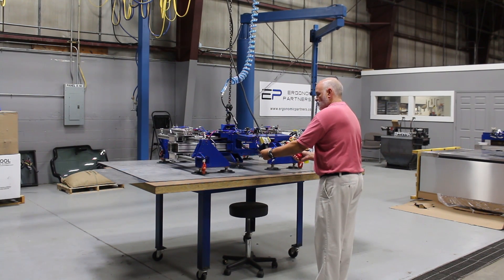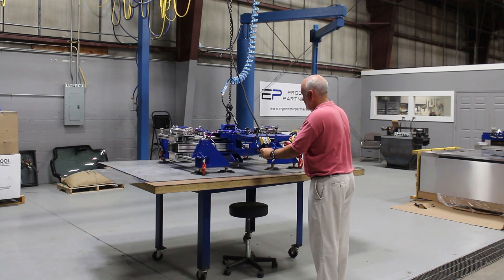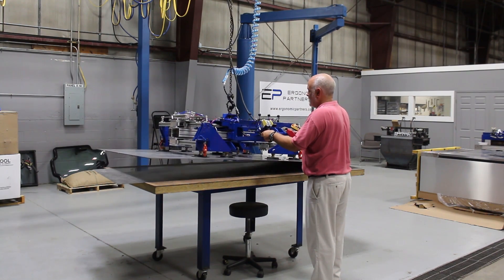So again, we're at release. Hit the common button. We do have a safety indicator here. You can hear the pump come on — we do have an air-saving pump. And so we're going to cycle.